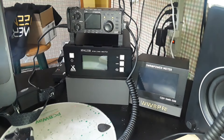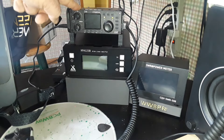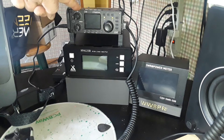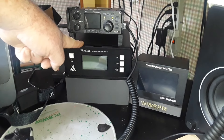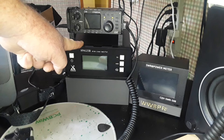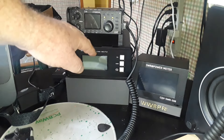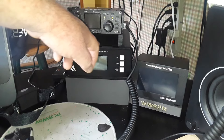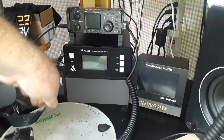On my end, what I take with me is the Shegu G90, which is a 20-watt HF radio, and the XPA125B, which is a 100-watt amplifier that goes with it. If I'm just doing digital FT8, I only take the G90, but if I'm doing phone SSB voice, I take the amplifier.